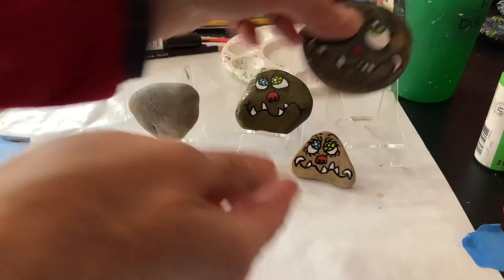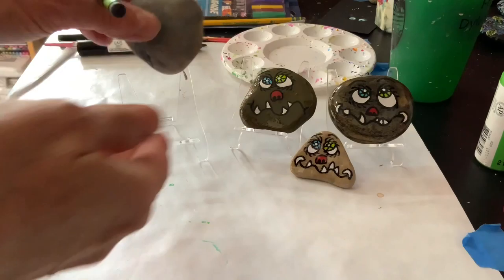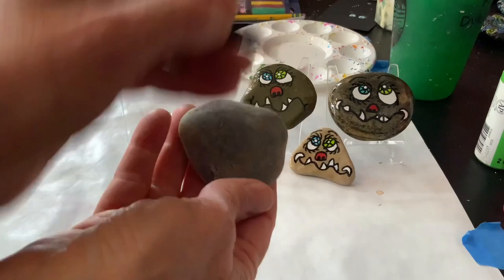Hello! Welcome to Sunset Studios. Today we're going to make silly faces. Now I know we've done faces in the past, but these are different because they've got really crazy-looking mouths with fun teeth and the eyes. So they're a little different than what we've done, and I just feel like faces are always a big hit.